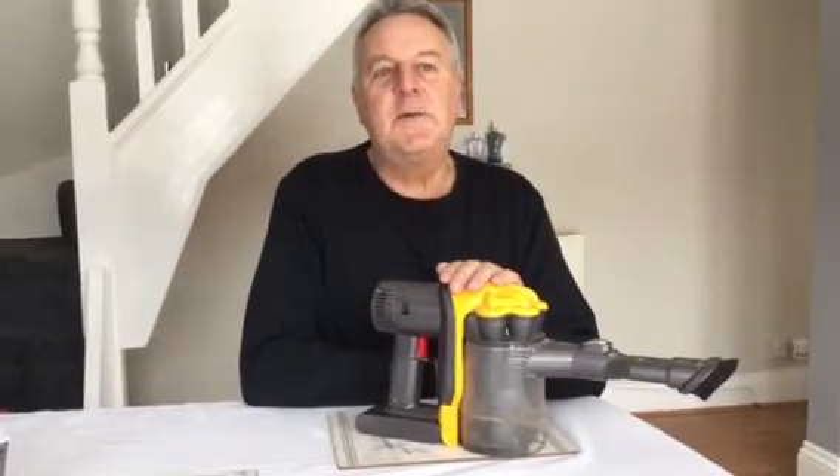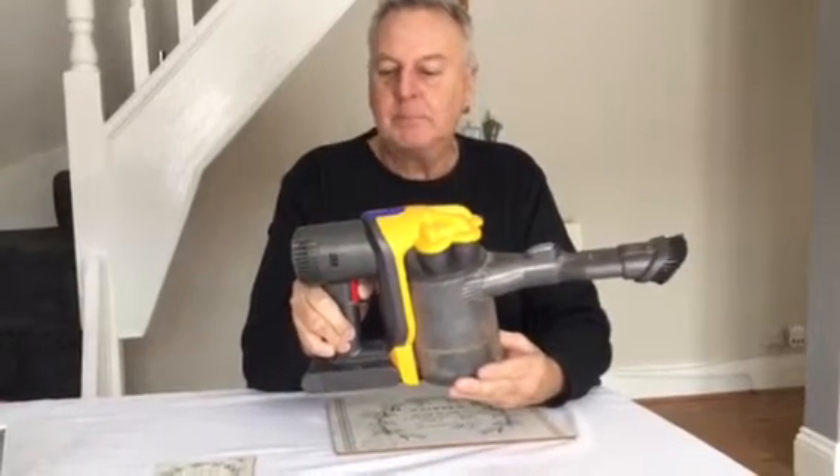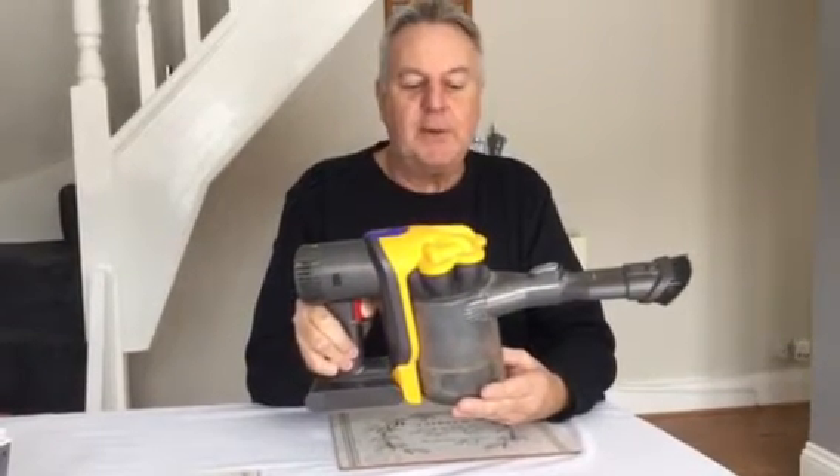Just a few tests if you've got a Dyson DC30 vacuum cleaner — stopping and starting. Pull the trigger, runs for a few seconds.